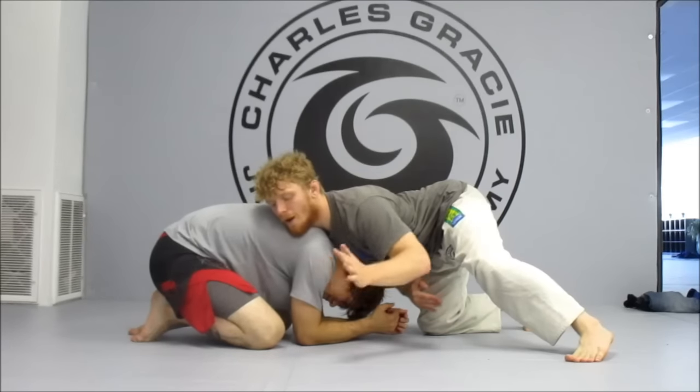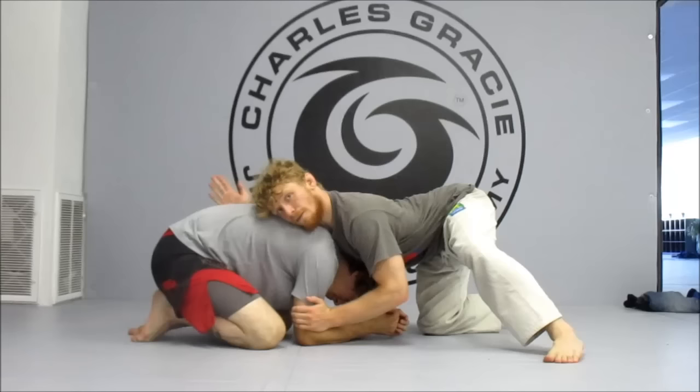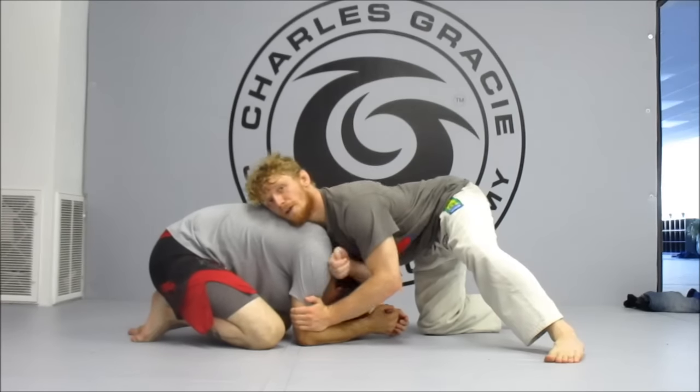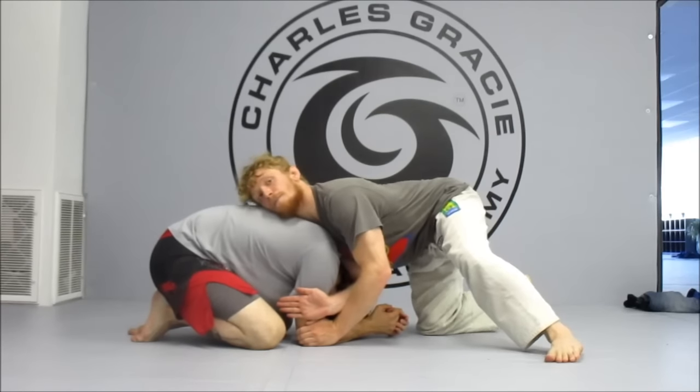From here, I'm going to block his elbow with my hand, and I'm going to take this backhand, bring it across my chest, and I'm using my knuckles to block his tricep.